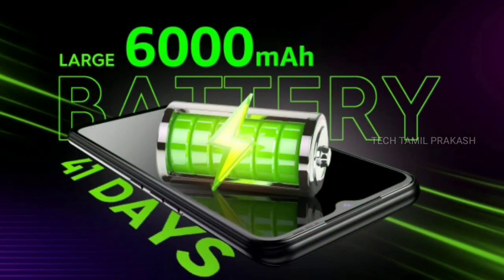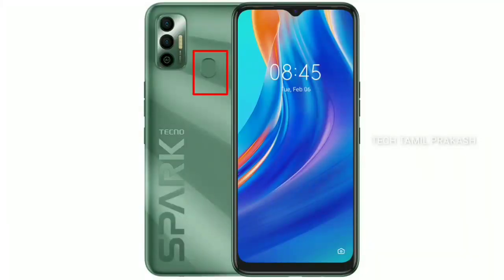If you come to the mobile in the budget segment, there is a 7,000 mAh battery, fingerprint sensor, and face unlock. This is a smartphone that is now coming to sales. Anyone who is looking for a 7,000 mAh battery — which is the mobile?